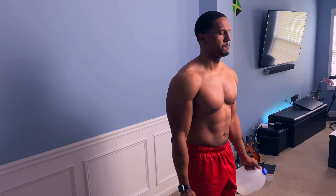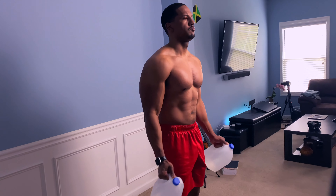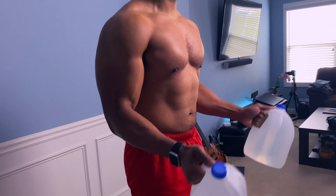Squeeze those biceps, come to full extension at the bottom, and squeeze. We want to do about 10 to 15 reps when it comes to doing these curls, and I would recommend doing three sets of those.